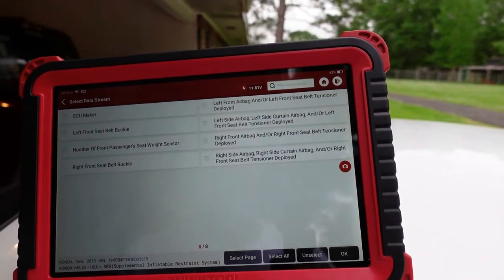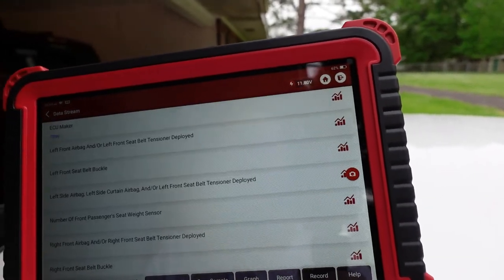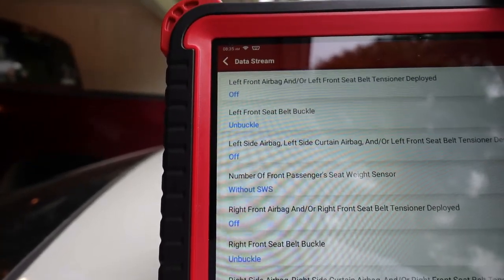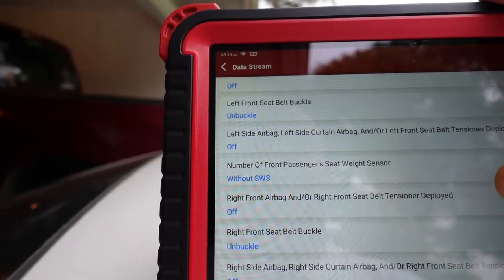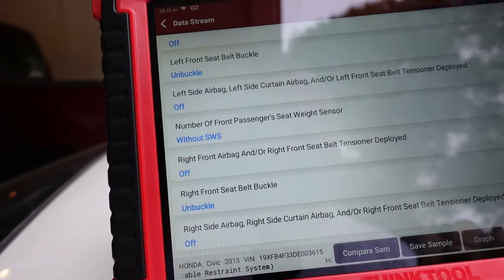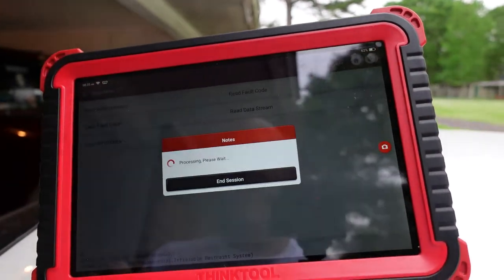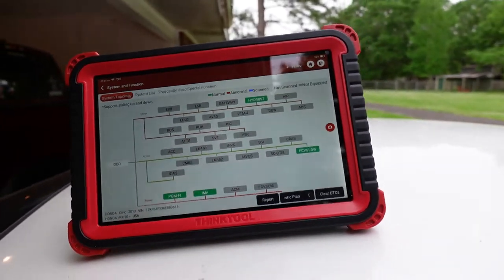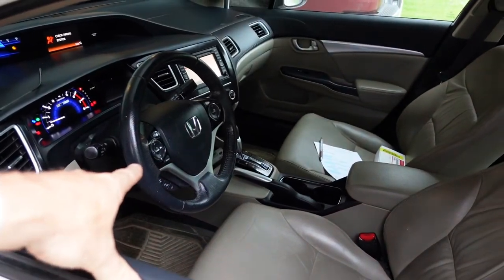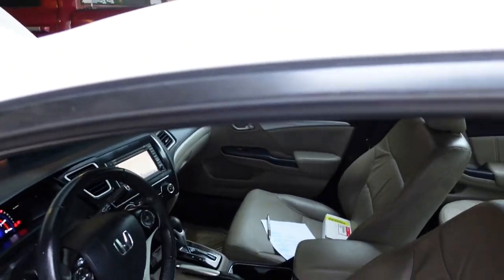Nothing's deployed - TRW made the computer, everything's off and reading properly. Nothing deployed and everything's reading properly. We're going to go through the diagnostic: pop the bottom panel off the steering wheel, disconnect the battery, hook something to both the airbag and the clock spring, then recheck for this error code to see if it comes back.